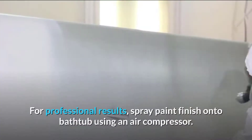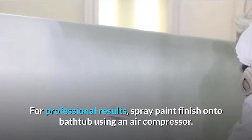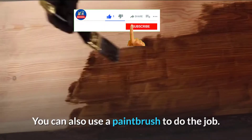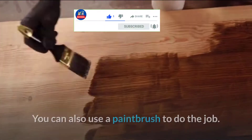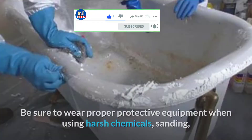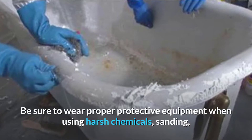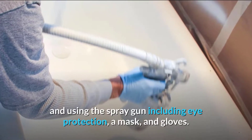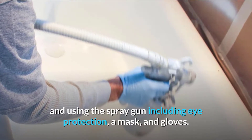Step six: apply paint. For professional results, spray paint finish on the bathtub using an air compressor. You can also use a paint sprayer to do the job. Wait 15–20 minutes before applying another coat. Be sure to wear proper protective equipment when using harsh chemicals, sanding, and using the spray gun — including eye protection, a mask, and gloves.